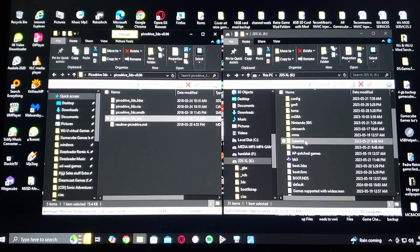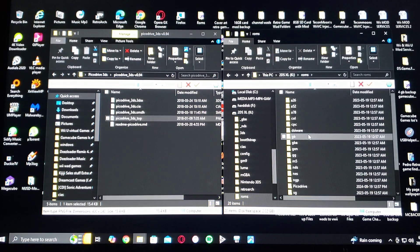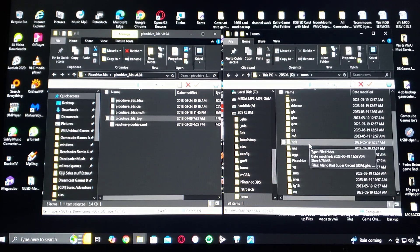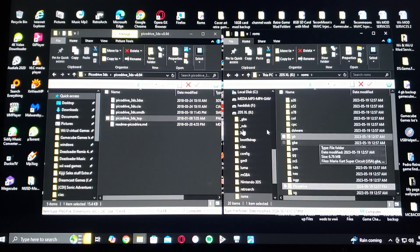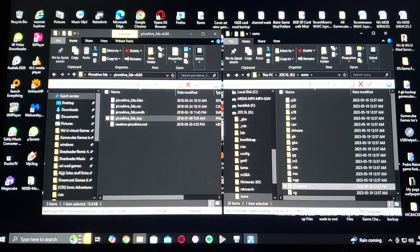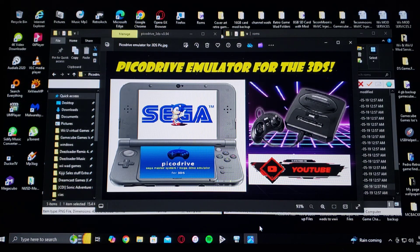Then you're going to need to create a ROMs folder. I created a folder called 'picodrive' and put all my games in there — I have Mortal Kombat and Sonic the Hedgehog. That's basically it for the setup of the 3DS's SD card.